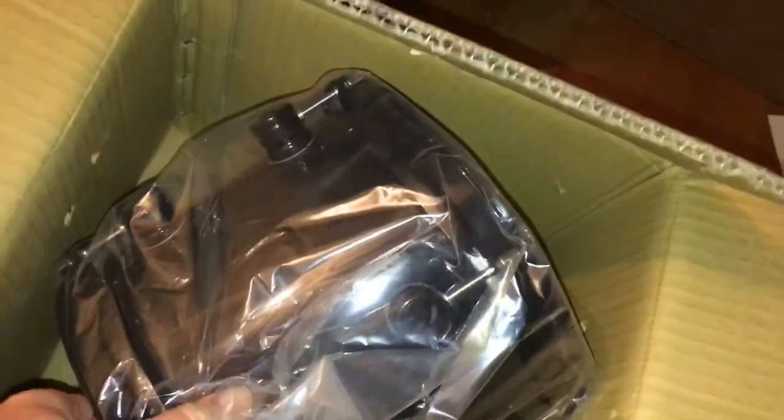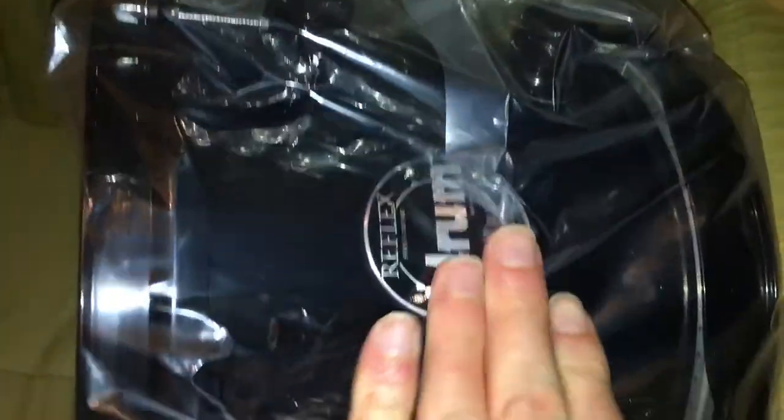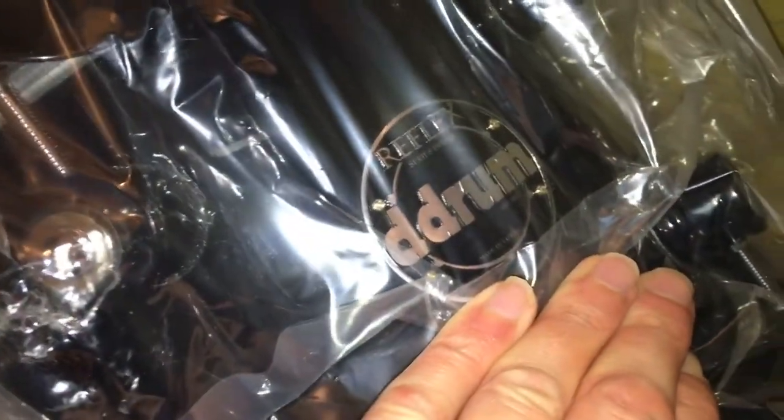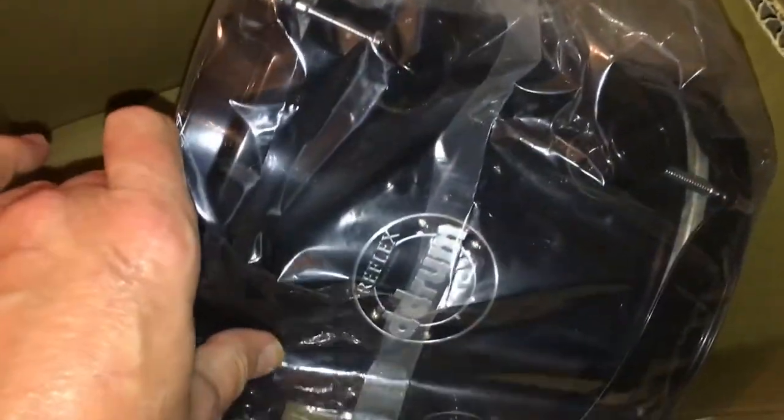This one is brand new — it's an 8-inch. DD Drum Reflex is kind of an experimental company. These are not low-end, but they're not super high-end either. They're like mid-to-high end, which is cool. This is the last of them; I looked everywhere for these.